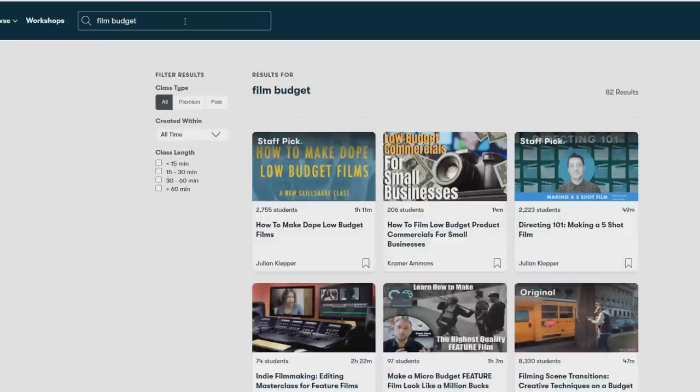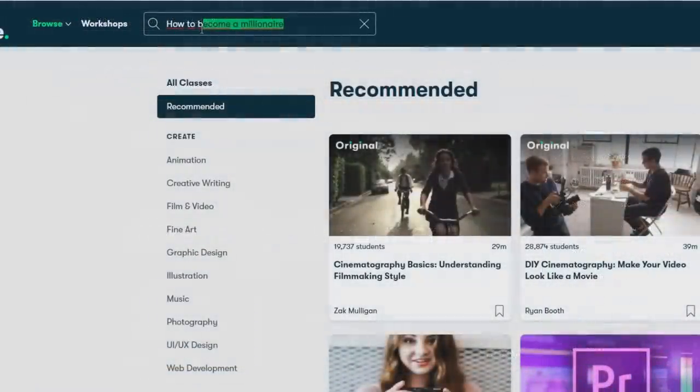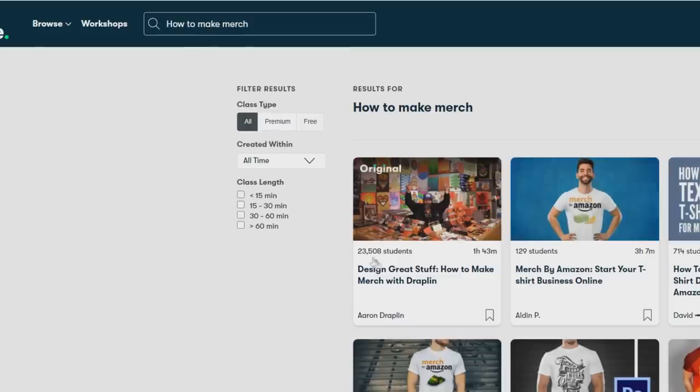Personally, I found some really cool-looking guides on how to film on a budget by Christopher Rhodes, and another one on how to make merch by Aaron Draplin, which I will definitely check out later on today, or tomorrow, or the day after that.